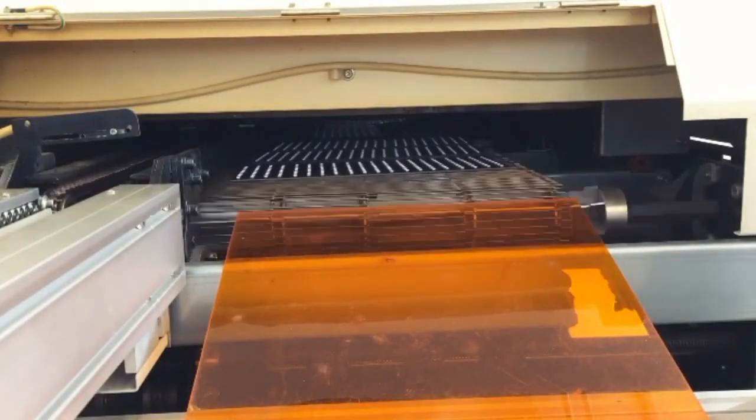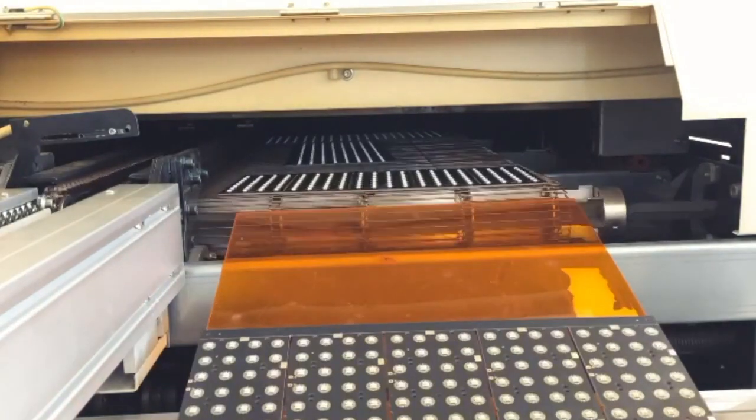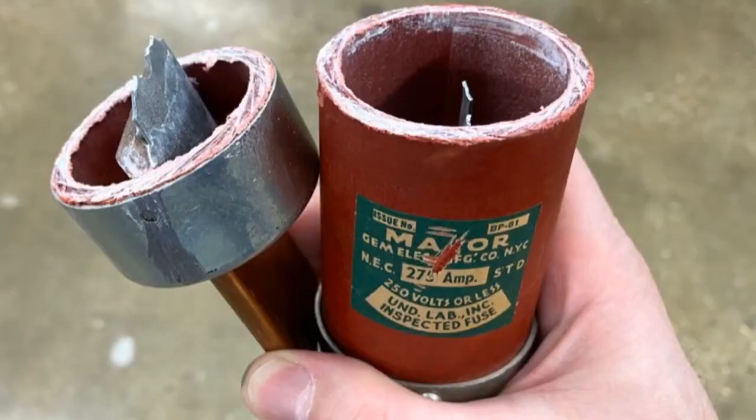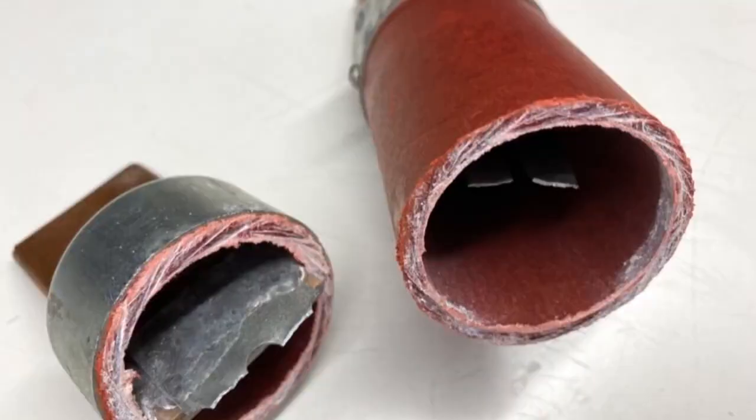Not too long ago, we blew a fuse. And it's not like the normal ones that go out in your home where you just flip a breaker. These are massive fuses. These are pretty big. It happens once in a while — we had spares, so all good.